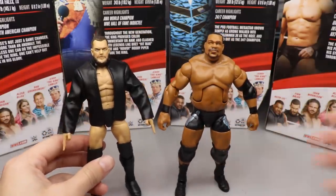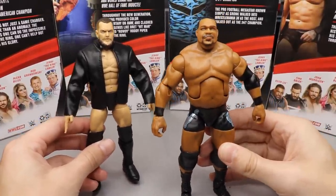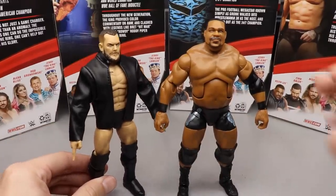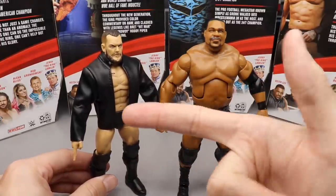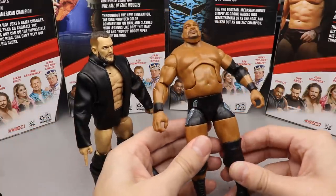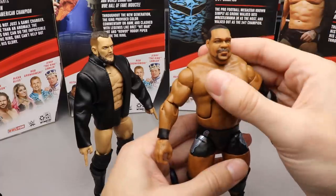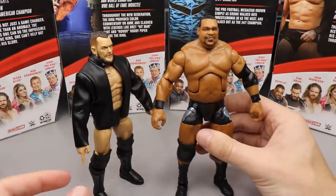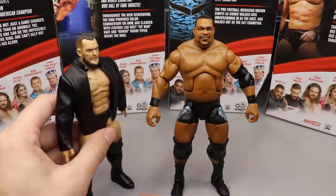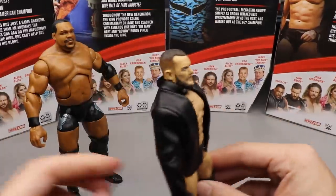At number two is Keith Lee and at number one it has to be Finn Balor. My excitement for Finn was astronomical — the head sculpt is just about perfect, the attire from Takeover is outstanding, and we get shooter hands. It's just perfect. Keith Lee is a very very good figure too, though I noticed a loose boot, a loose leg, some reports of a loose torso, and the beard sculpt could be slightly better. Still a really damn good figure — a lot of people will put it at number one — but my love for Finn Balor puts him at the top.